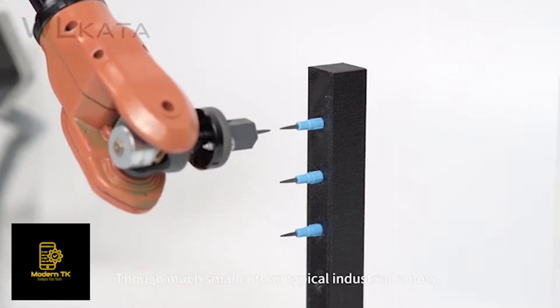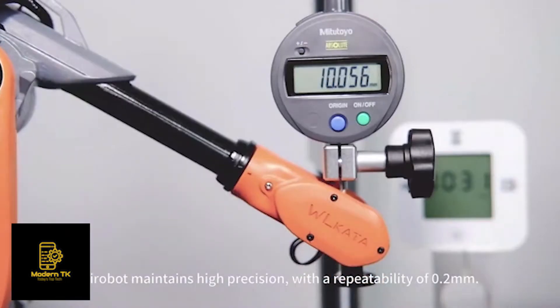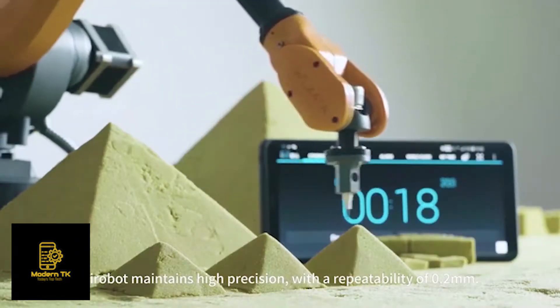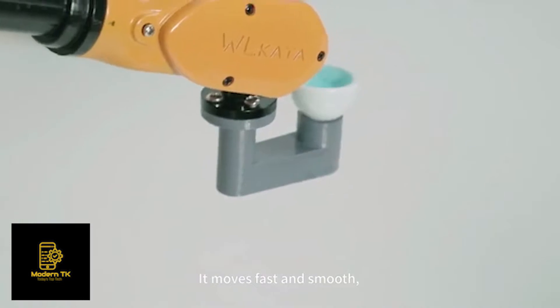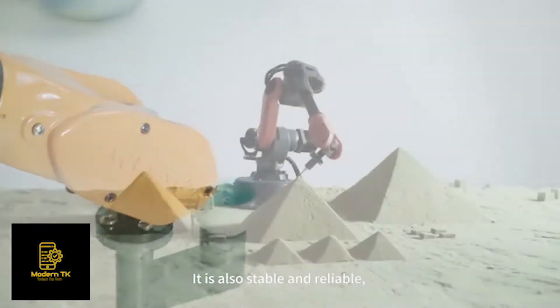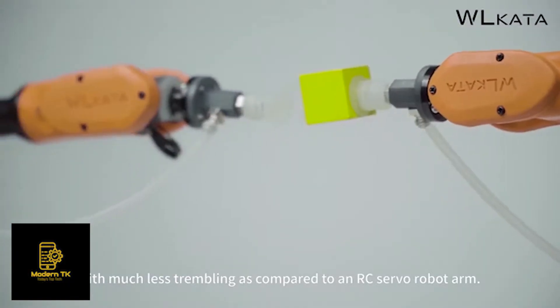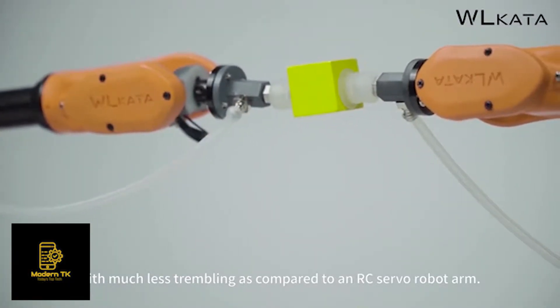Though much smaller than typical industrial robots, MirrorBolt maintains high precision with a repeatability of 0.2 mm. It moves fast and smooth, and is also stable and reliable, with much less trembling compared to an RC servo robot arm.